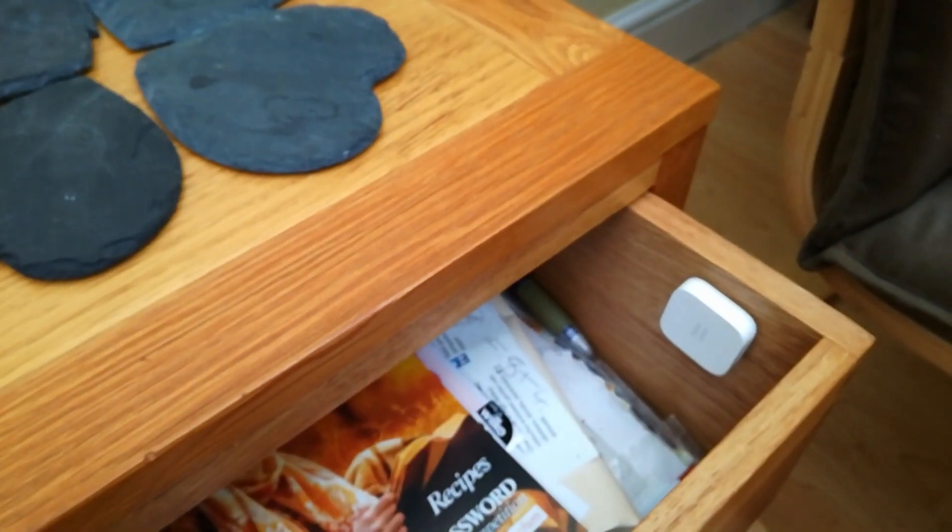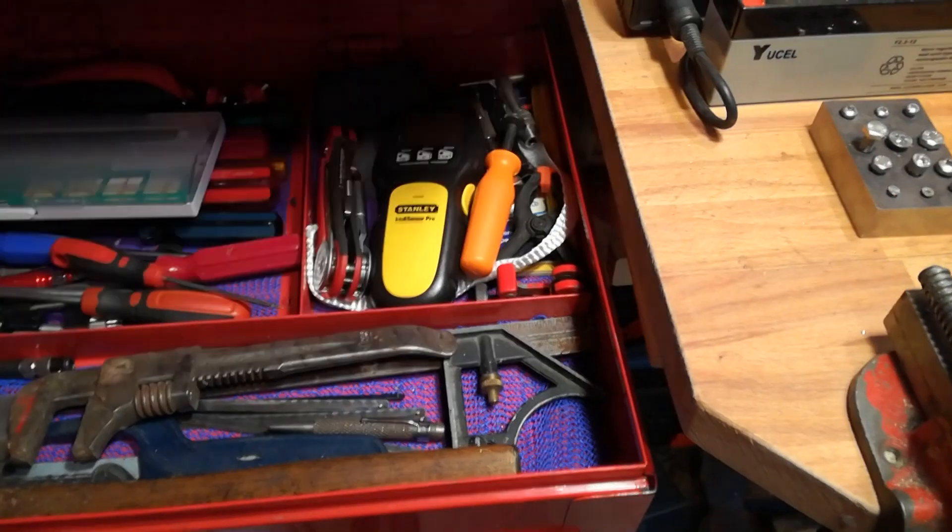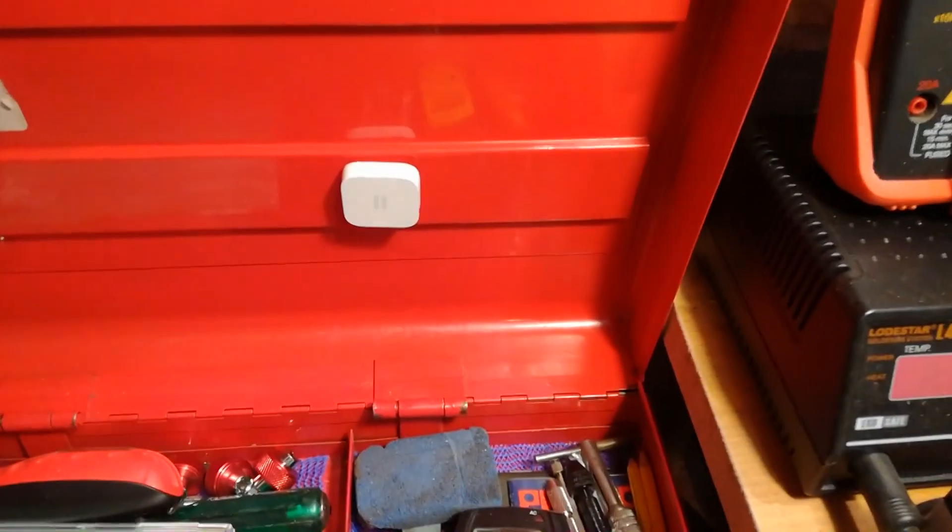The units use what they call a Zigbee protocol for communicating between the two devices.